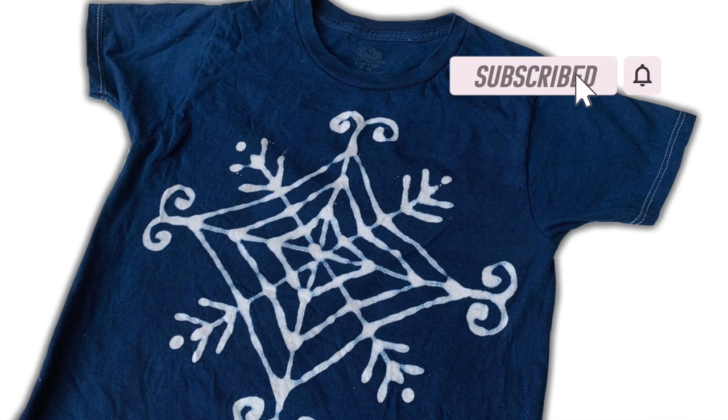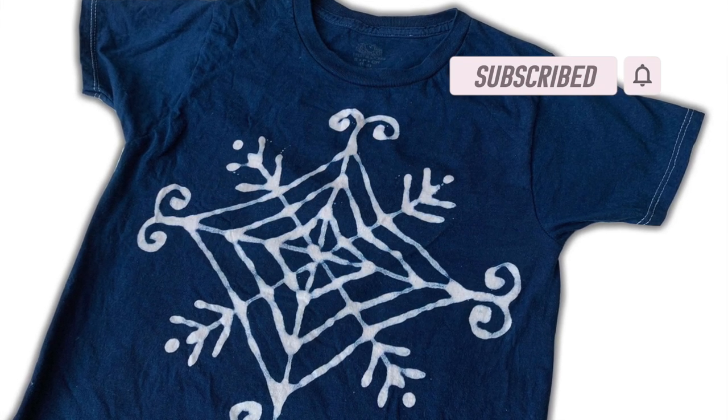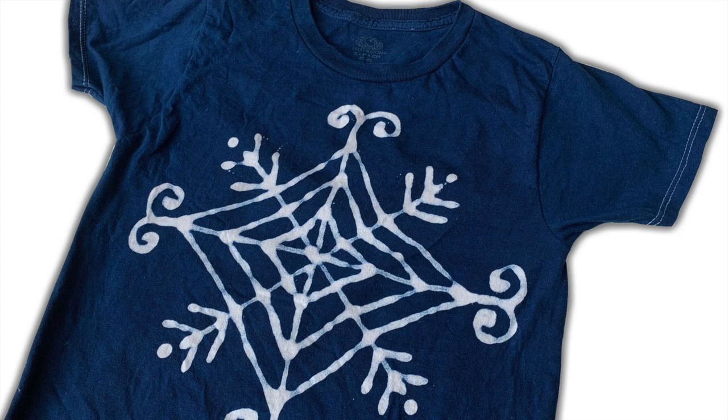Today I'm going to be doing a really fun video and showing you how I did this glue resist with indigo.